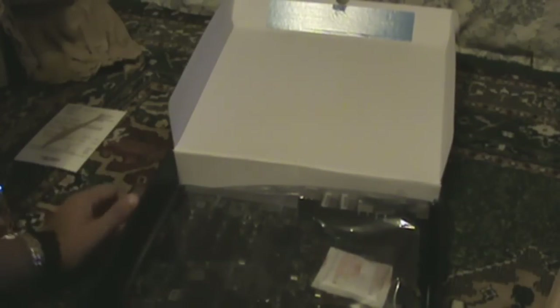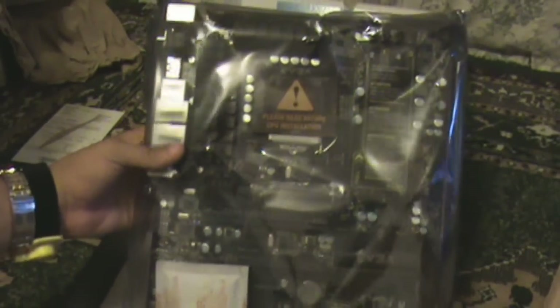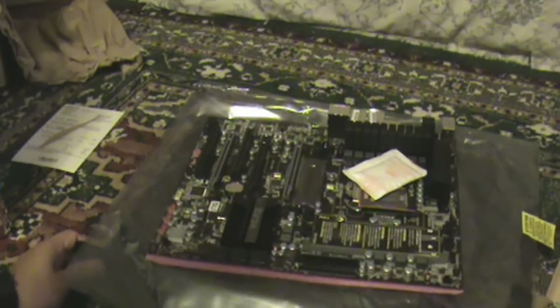And guys, here is the motherboard itself. My first time — the first time I ever hold a motherboard like this, never did before. I'll turn it this way so you can see it better.